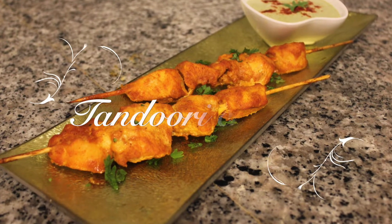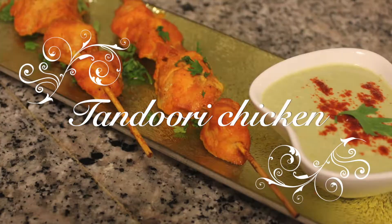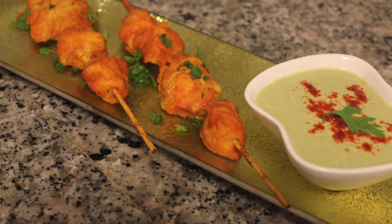Hey friends, welcome back to xblocks. Today's recipe is smoky flavored tandoori chicken. Come, let's see how it can be made.